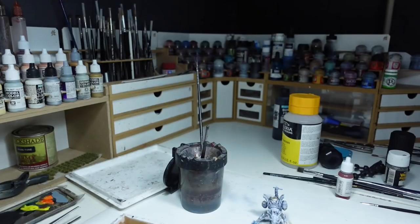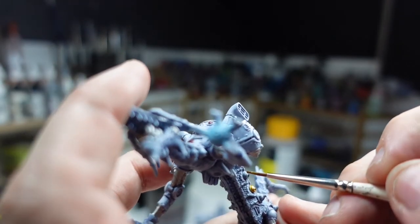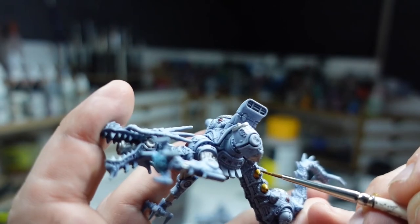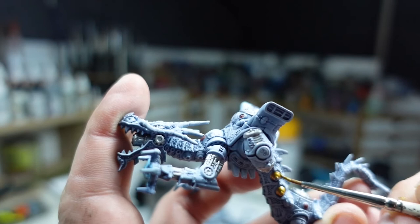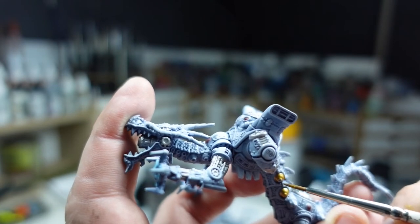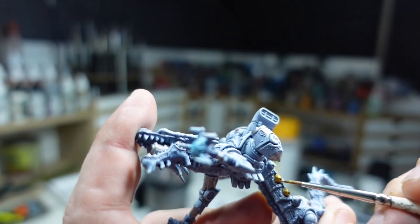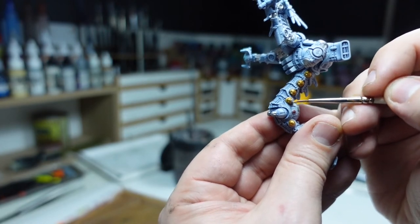Some more detailing was done using Retributor Gold. You get a lot of contrast because you are using a very warm gold color on an otherwise cold background with the white base coat. I'm picking out all of the weapons with this simply because they really do stand out — you get some color warmth contrast using it as well.